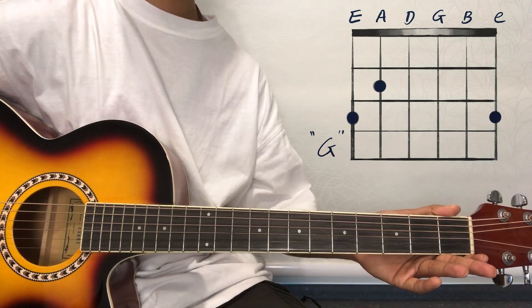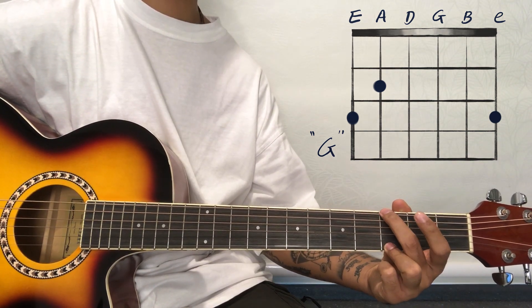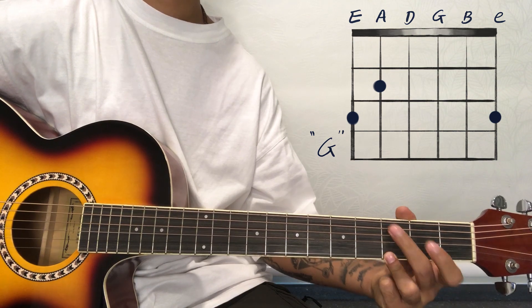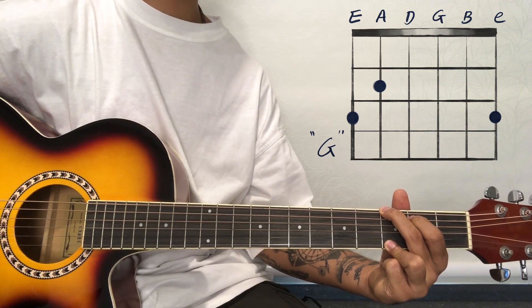The last chord of this song is G major chord. For G major chord, place the third finger on the first string at the third fret, the second finger on the sixth string, and the first finger on the fifth string at the second fret. After placing these fingers, this is our G major chord.